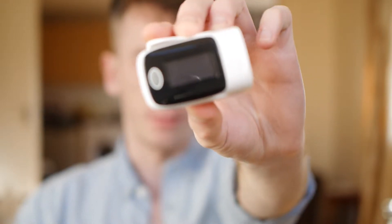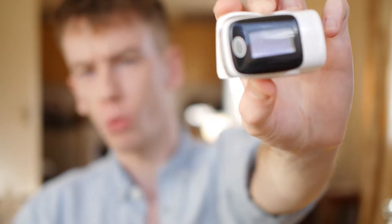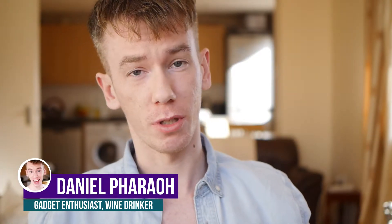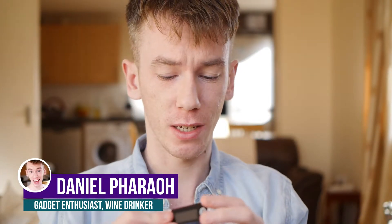Pulse oximeter — what is it and why? Hello, my name's Dan and if you like gadgets then you've come to the right place because I love gadgets, and I am testing this one today. It's called a pulse oximeter.